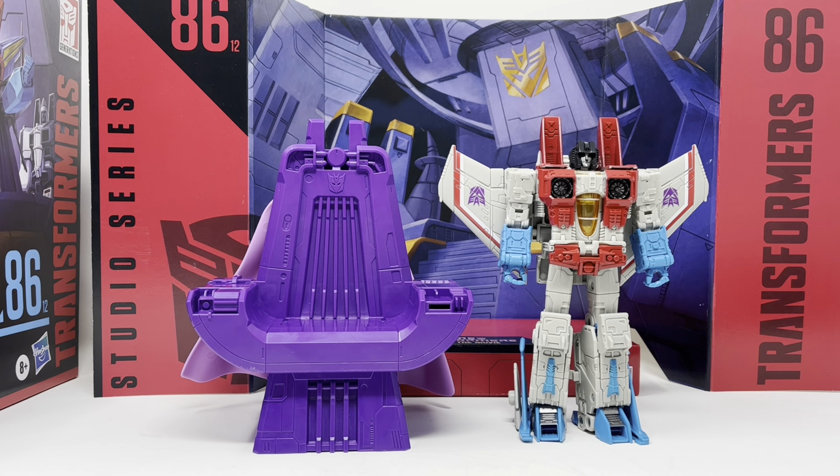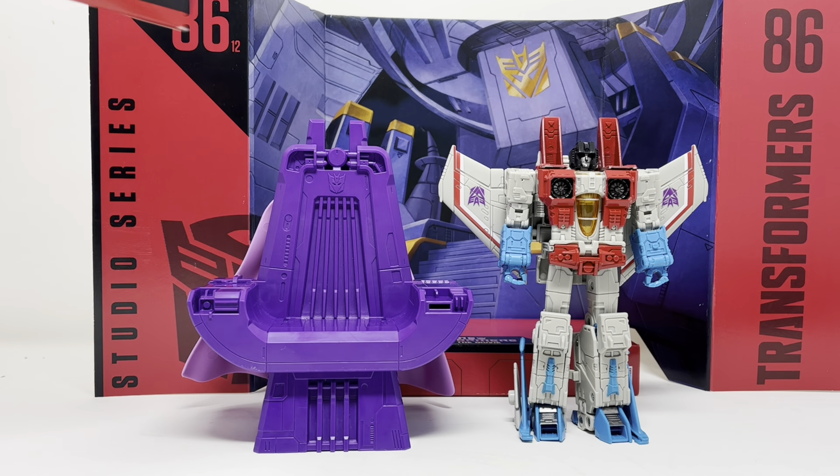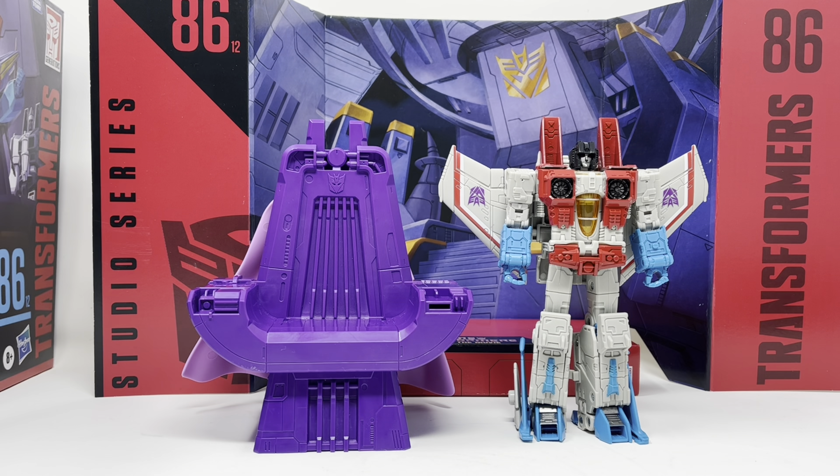What is up folks, welcome to another edition of Billy the Kid's no bullshit toy reviews. Today, courtesy of my sponsors Saint Mark's Comics — check them out in the link below — we are taking a look at Transformer Studio Series 86 Leader Class Coronation Starscream. Beautiful box, beautiful box art, totally dig it.